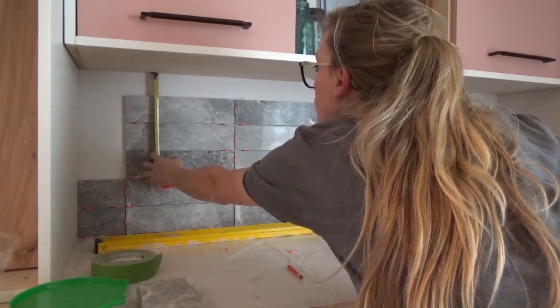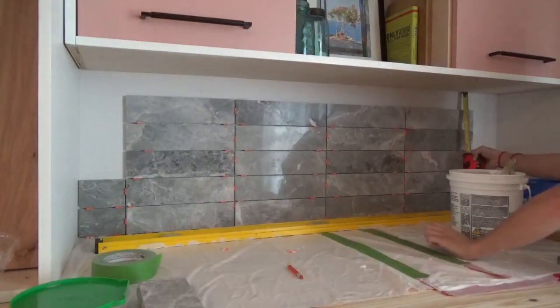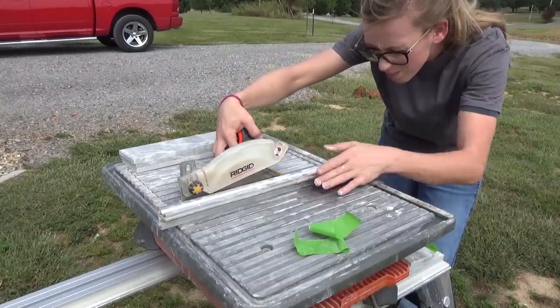Once I got to the top, I needed to trim the tile height to fit. Just like cutting the sides, I measured between the last tile and the cabinet bottom, subtracted two times the spacer width, then measured, marked, and cut these tiles to fit. Then I stuck them in place.